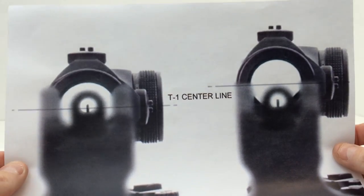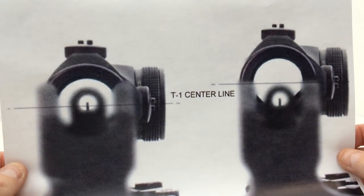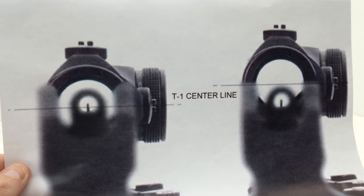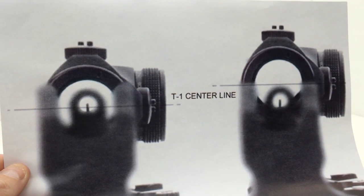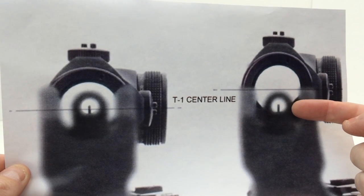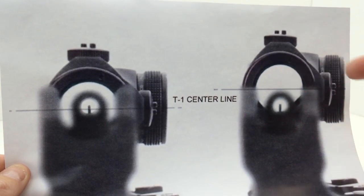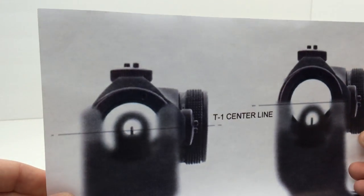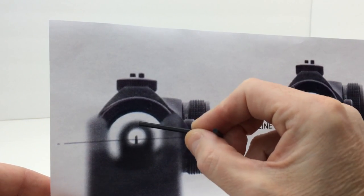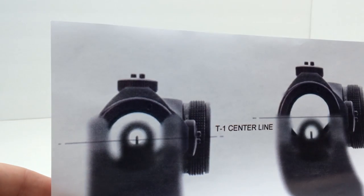This is a picture I printed out, courtesy of LaRue, and it will serve for the purposes of my explanation. With a one-third co-witness, your irons are basically going to be down in the one-third portion of your red dot sight, with your red dot being further up. With absolute co-witness, your iron sights are going to more or less line up with your red dot, and the red dot would probably be right on the top with absolute co-witness.